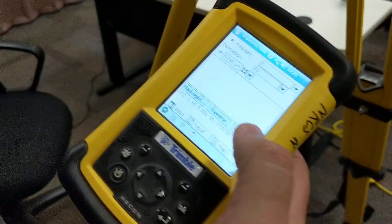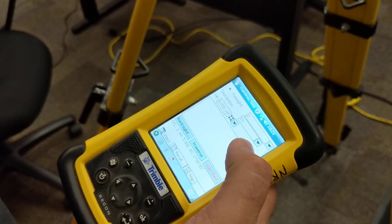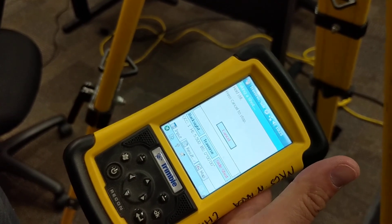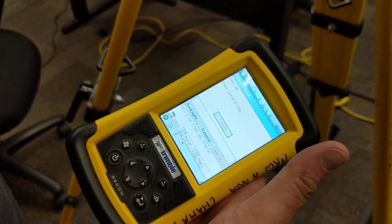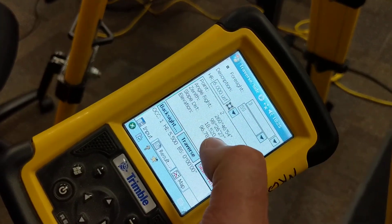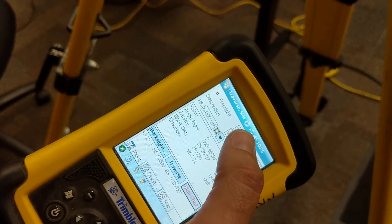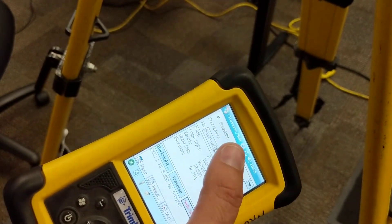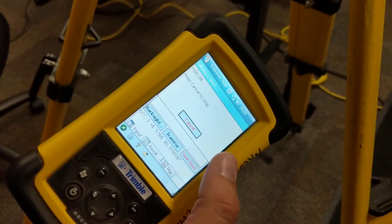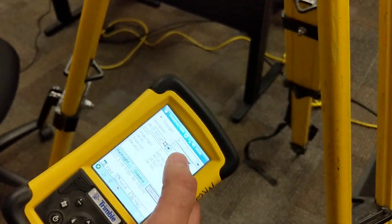Back to the data collector — I'm sighted on the prism. This is going to be point number two with that description. That's my pretend rod height. To take the shot, you hit Side Shot. It will show you in this little field all the particulars: horizontal angle, vertical angle, slope distance. Then it automatically jumps to point number three. To take another shot, you can choose to change the description if you want, then just hit side shot again. It shows point number three and automatically jumps to point number four.